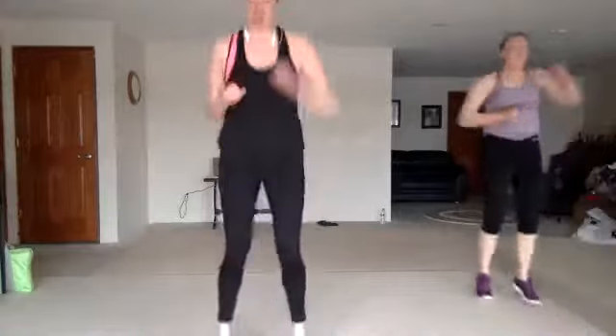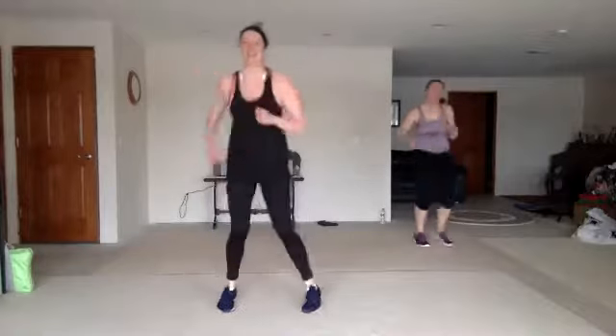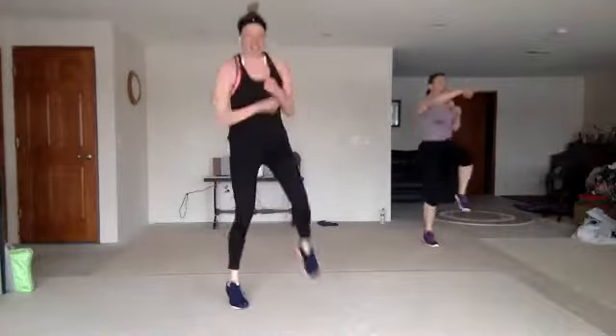Run up. Jack back. Step knee and cross — single, single, double. Good. Single, single, double. Of course, if you don't want to hop, you don't have to. Take it out. Good.